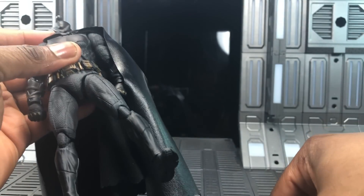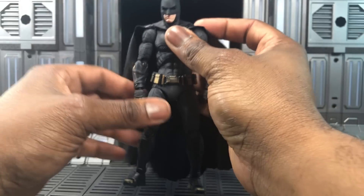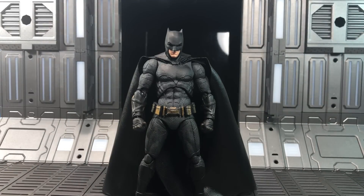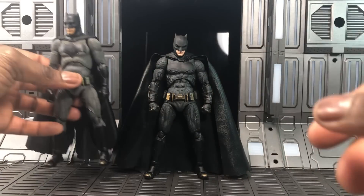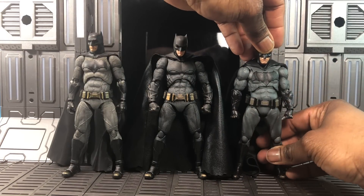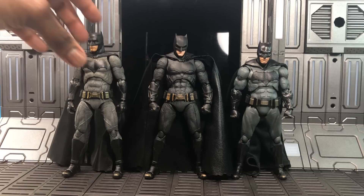Now for size comparisons. His previous MAFEX iteration looks pretty outdated now by comparison — the new one is proportioned better overall. The Justice League SHF Batman has a good cape but next to these two it looks like trash — SHF just didn't deliver at the same level. The Mezco Batman, while a different suit, scales really well with the Justice League MAFEX, which is really exciting.